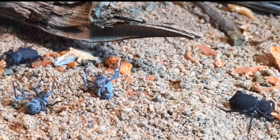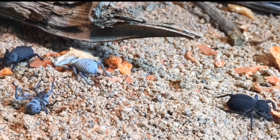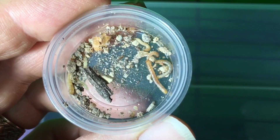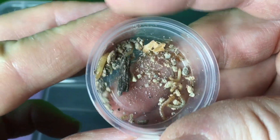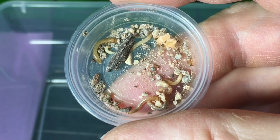Hi everyone, Russ of AquariumX here. I set up a breeding enclosure for my blue death feigning beetles a while back and I have some great news. These are blue death feigning beetle larvae. I pulled a few out of the enclosure — I'm sure there are quite a few more. I just took a few minutes to dig around and you can see that there are a couple of different sizes here.